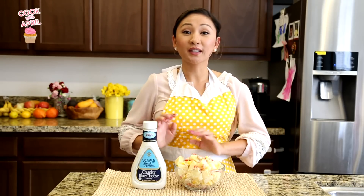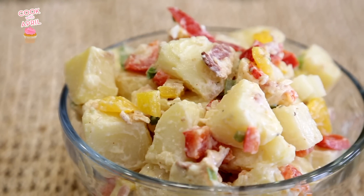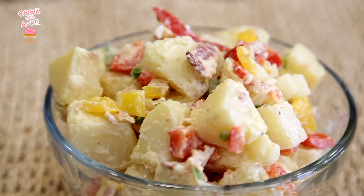Hey friends, thank you so much for tuning in to Cook with April. Today I partnered up with Ken's Dressing to show you how to make a delicious blue cheese potato salad. It has bacon, some green onions — it is so flavorful. I hope you guys stay tuned and enjoy.